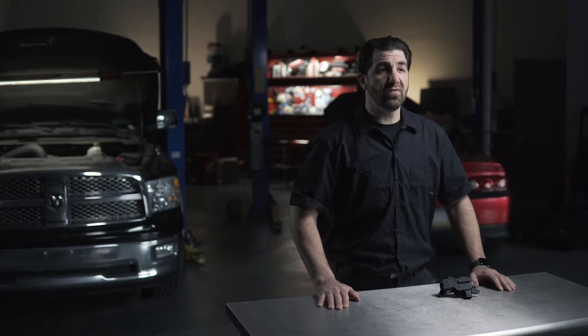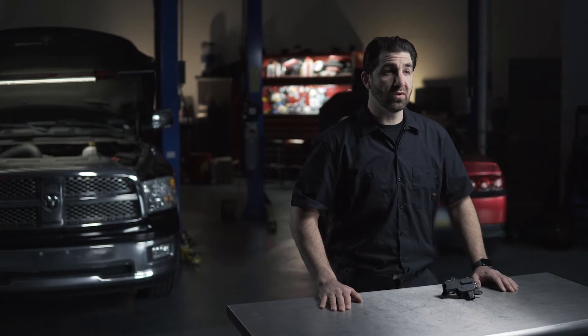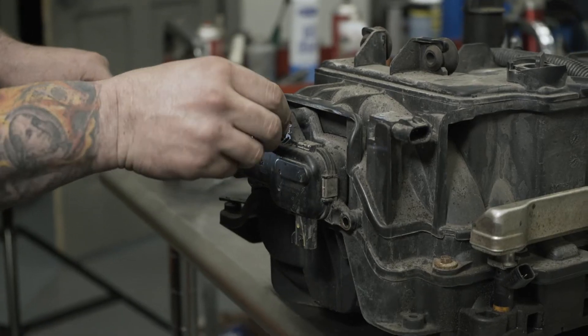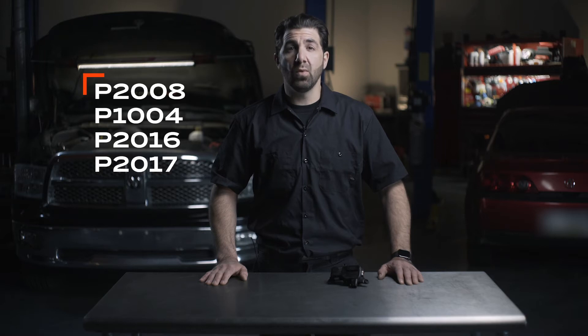When this happens, the variable intake manifold stops working, causing a loss of power. A short circuit may also cause the intake runner control motor to stop working altogether, producing a check engine light with a fault code P2008, P1004, P2016, or P2017.